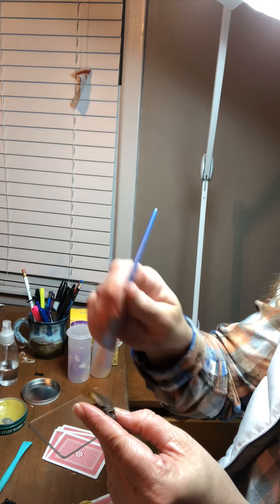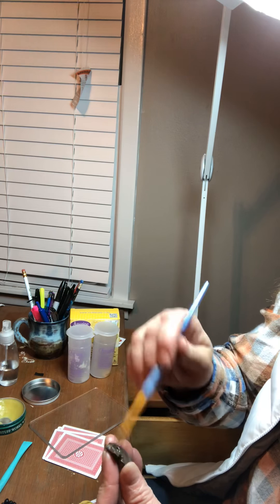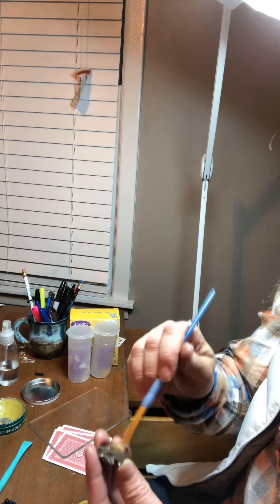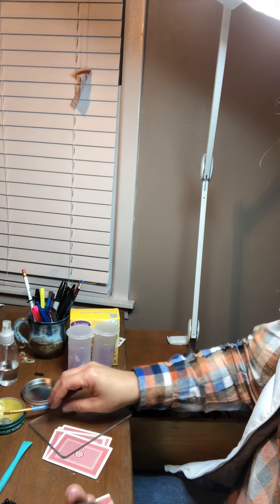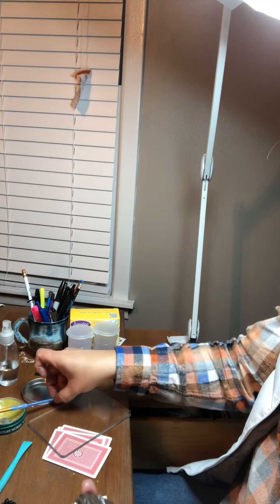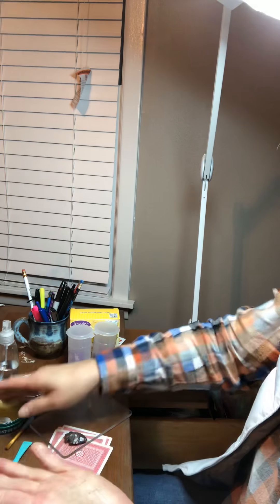I'm just going to put it in here so it doesn't stick so much, and then I'm going to put some on the actual arrowhead. Because I'm going to show you what we're going to do with this — we've already made the mold with the arrowhead. So I've greased it up. And now I need to put some badger balm on my hands. It's most important because they are so dry, and clay loves to stick to them.